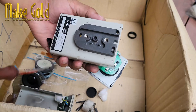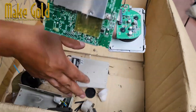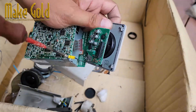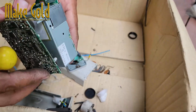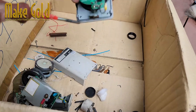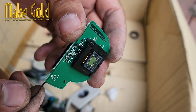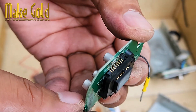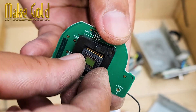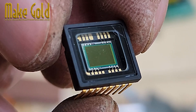In the case of cameras, this might involve taking apart the outer casing to access the internal circuitry. You will find gold-plated parts that are gold in color — that is our goal. Hope you like our video, thank you.